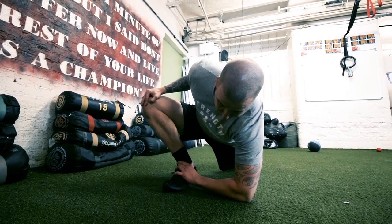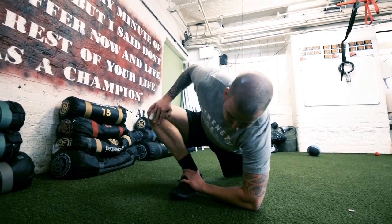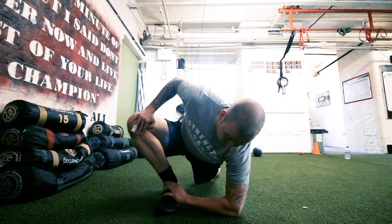Then try and get the elbow to the floor while pushing that knee down. Hold, stay there for 30 to 60 seconds.